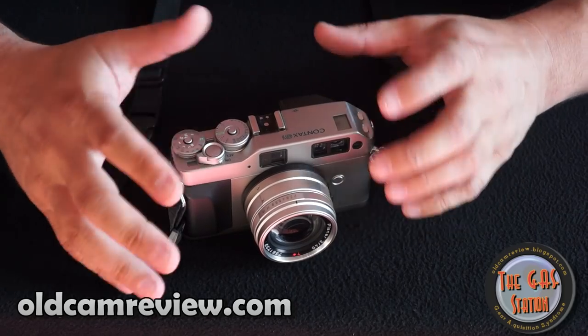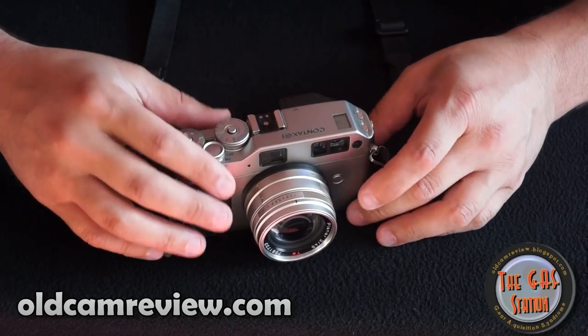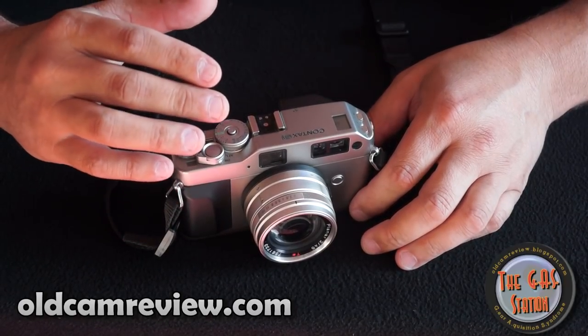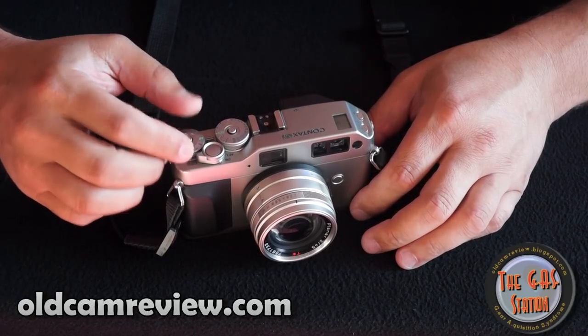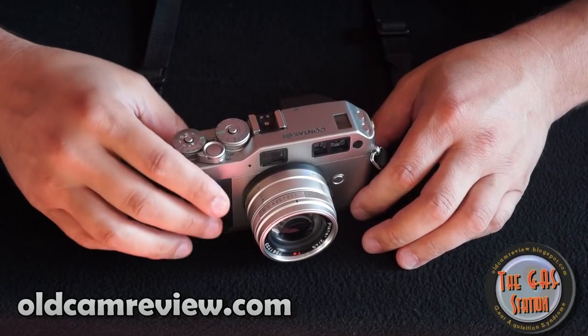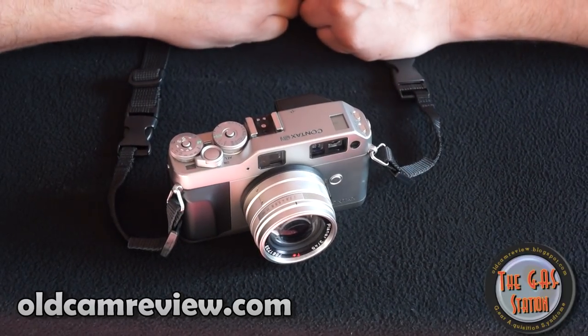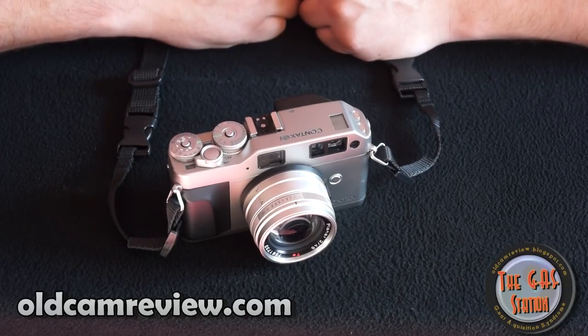Any focusing issues that people have had — I think they just haven't spent the time to learn the camera. I had one or two out-of-focus shots on probably six rolls that I've processed so far, and they were both my fault, no fault of the camera. I'm really, really very happy. Brian, the gas station — Contax G1, highly recommend it. Enjoy. Thanks guys, more reviews coming.